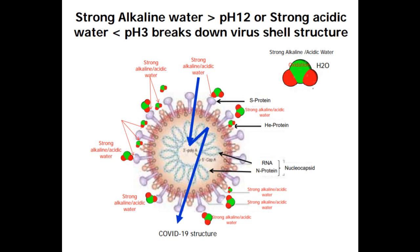Some of the various chemicals that will also kill the virus operate on these same principles — strong alkaline to break down the outer shell, and then a strong acidic substance to destroy the virus. But they're chemicals, and people have bad reactions to them.